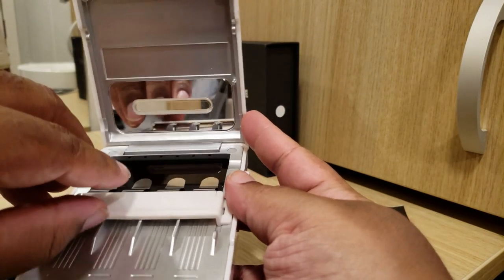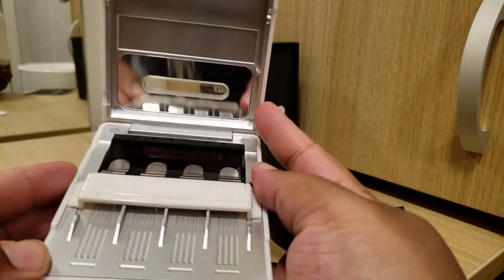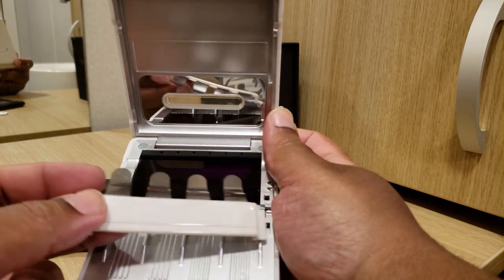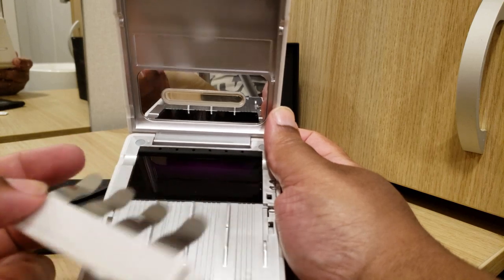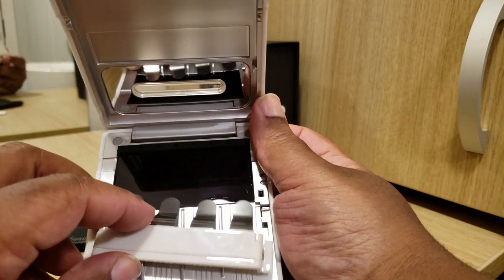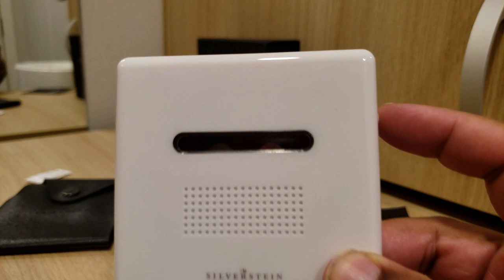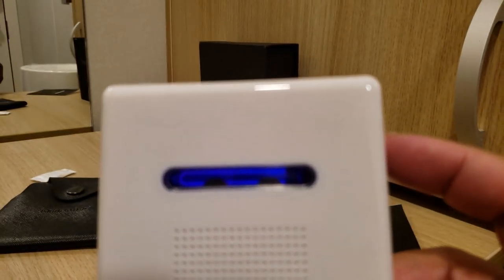This is what it looks like on the inside. The part that actually holds the reeds is detachable and also adjustable, so you don't have too much pressure from these little metal things on your reed. I read through the instructions — it's all pretty straightforward. It's already has some charge; you push this button and you can see it light up as part of the sanitization process.